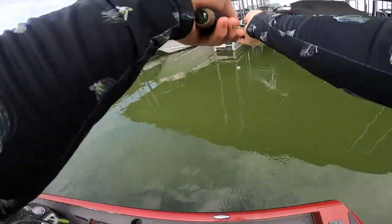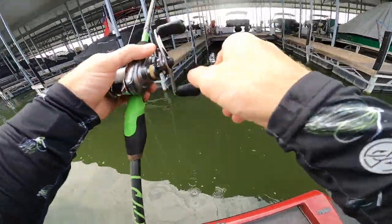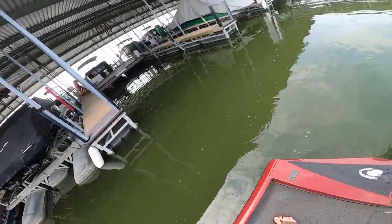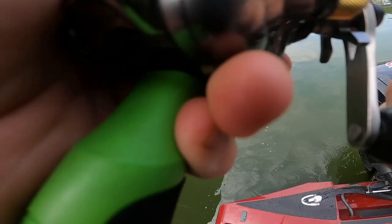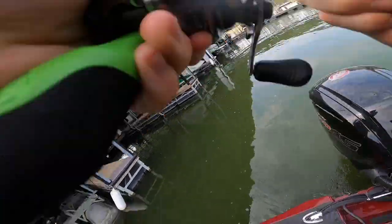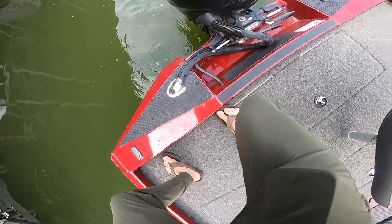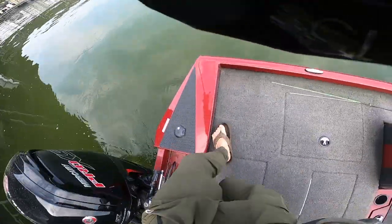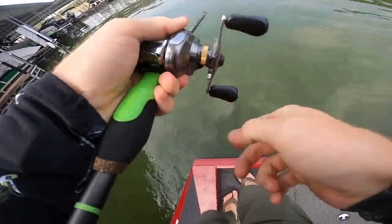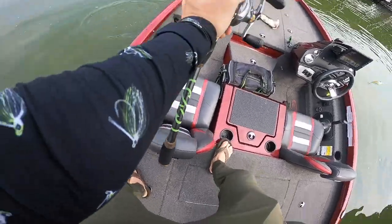Working on the skippy skips, getting some backlashes — might be risky going over the middle. I can see the boat dock right here. Got him out of the back — oh no, he's gonna snap that line! You got it back up. He's gonna snap my line. There we go, skipped it under that dock back there. I'm just gonna try and flip them — probably a bad idea. That's a good one.